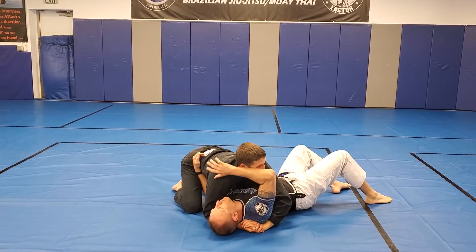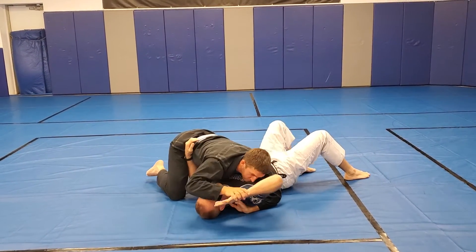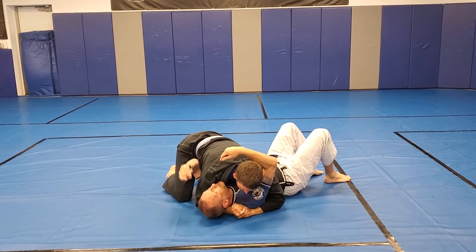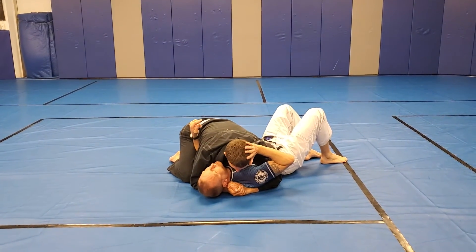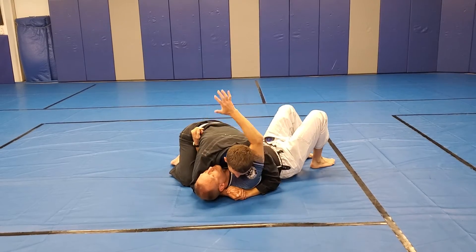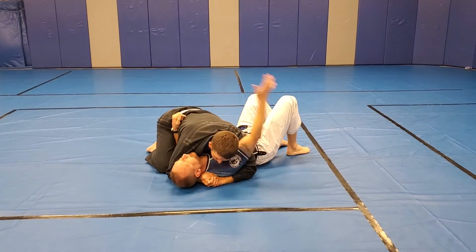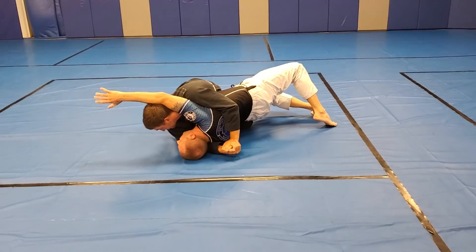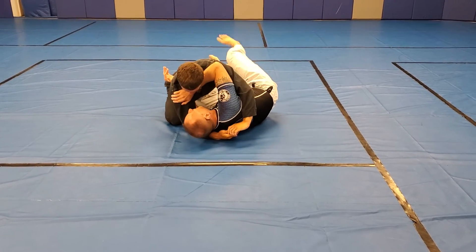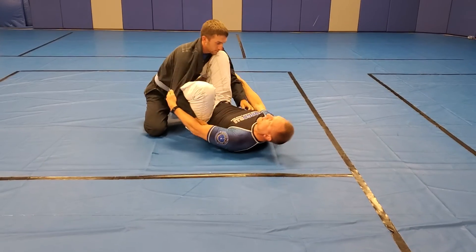I have to get my arm in front of him somehow. But we don't want to just go like this, because he's waiting for that and he grabs it. So I need to get his head on this side of my head. Usually you can't just bump him over, so I'm going to hit him with my arm — boom. Now I come in, put my knee in, push him away, bring my other knee in, push him away, come in, and close my guard.